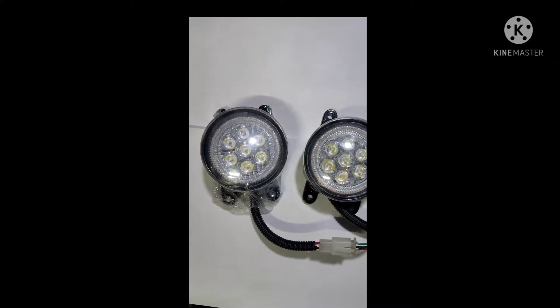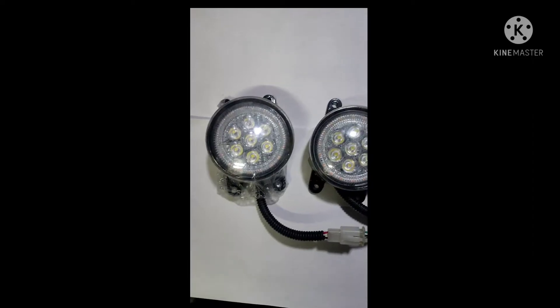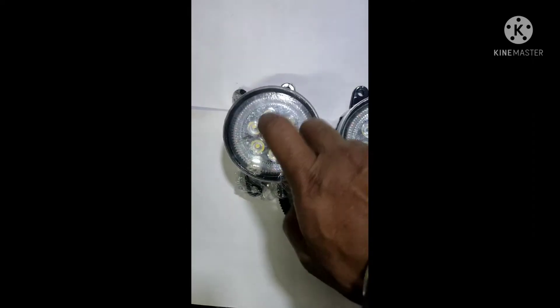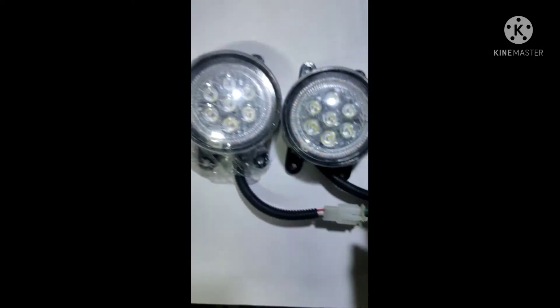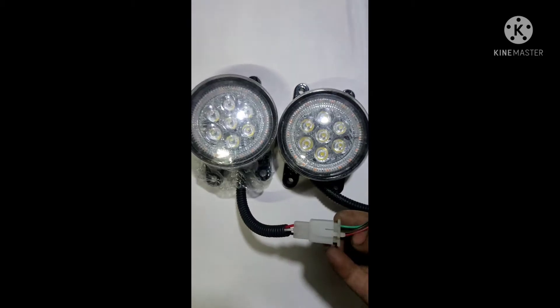Hi guys, welcome to Starlight Industries. Today we are going to show you a universal fog lamp — 70mm outer, made from glass with an aluminum alloy base. It has a plug-and-play system with three-pole couplers in the 90 series.